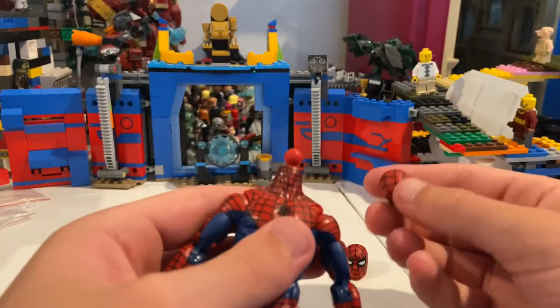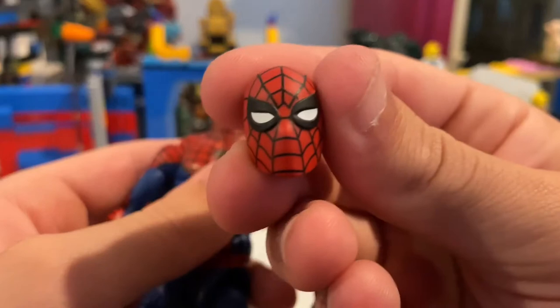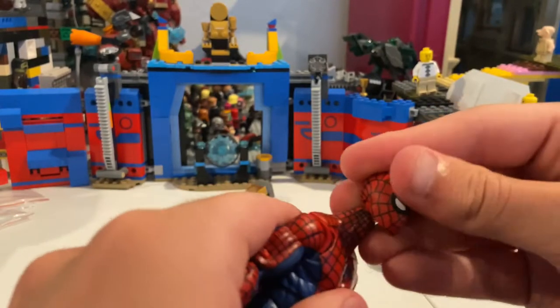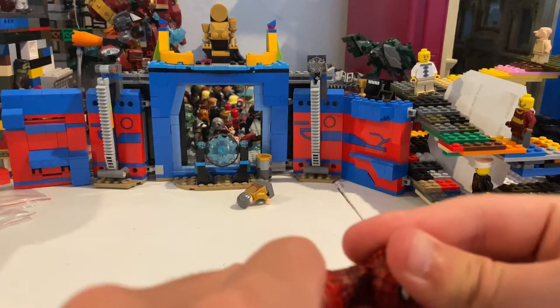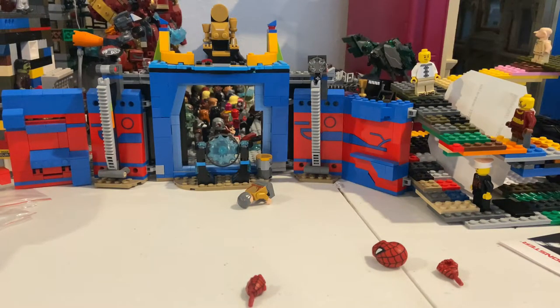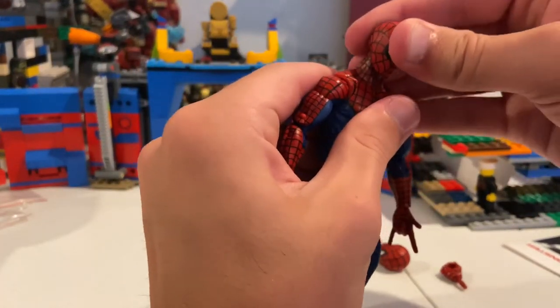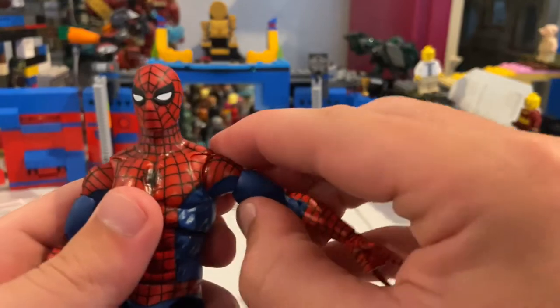I really like this head sculpt more, mainly because of the eyes — the other one looks a little weird. I'll put this alternate head on; I don't want to break the neck. Yep, it's on. We've got that neck situation going on.